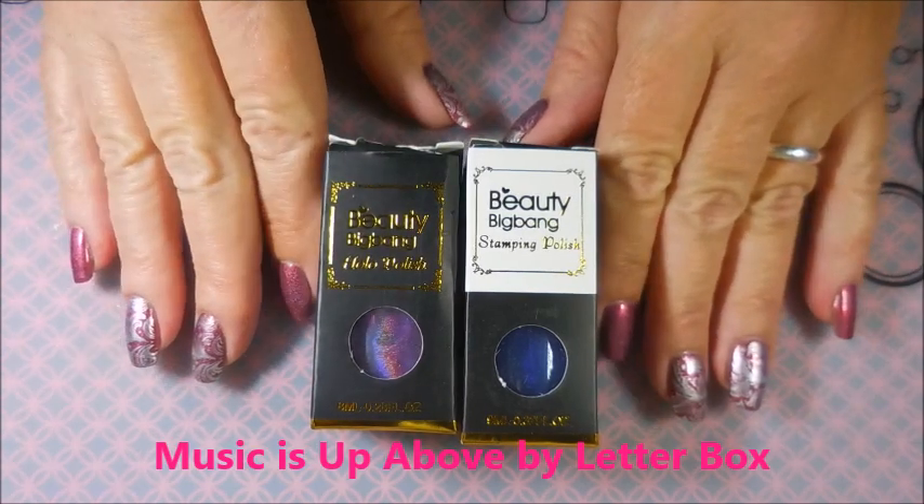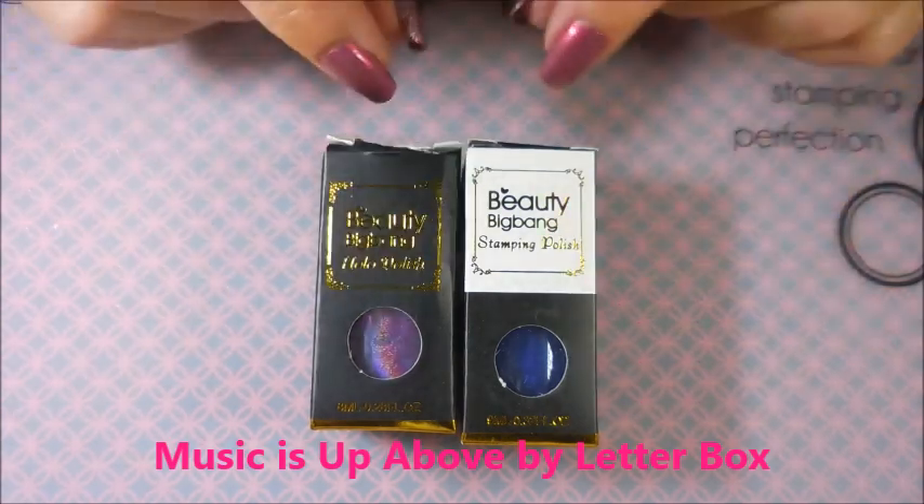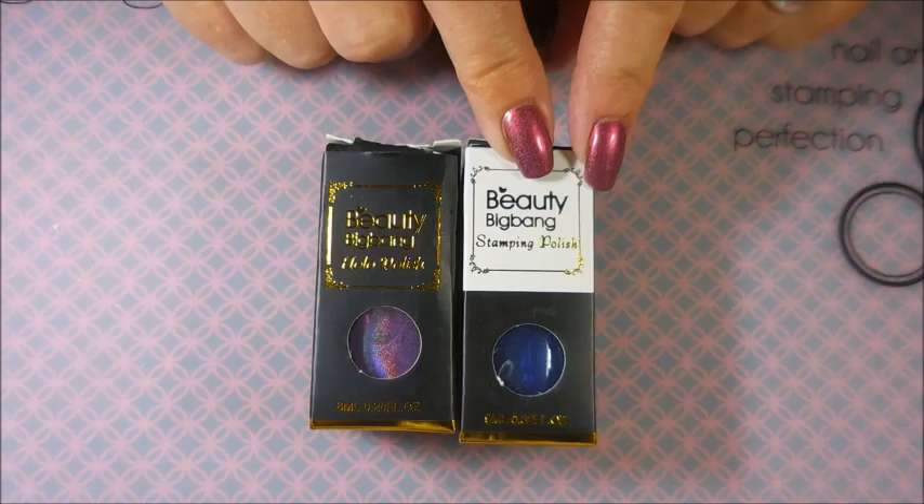Well hello my friend and welcome to my channel! Today I've got some more products from Beauty Big Bang that I would like to share with you. I've got a holographic polish and I also have a stamping polish.